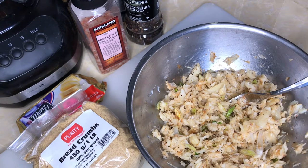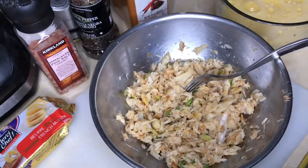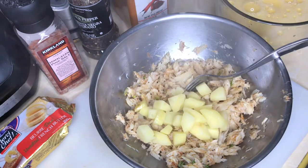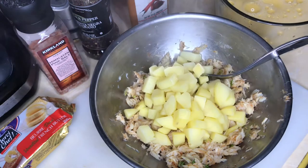Alright loves, our potatoes are finished boiling! I'm going to take them out of the pot — it's piping hot. I'm adding the potatoes straight to the saltfish mixture. The heat from the potatoes will also help to start cook and tenderize the scallion a little bit in there, and then we're going to mash everything together.